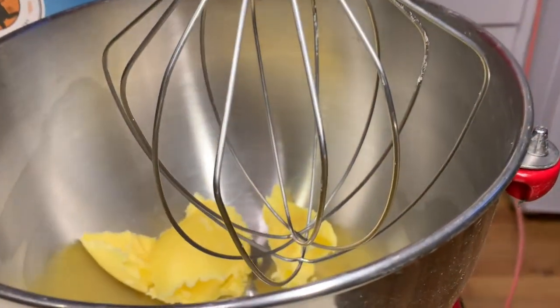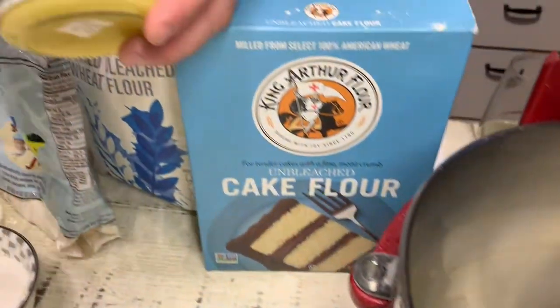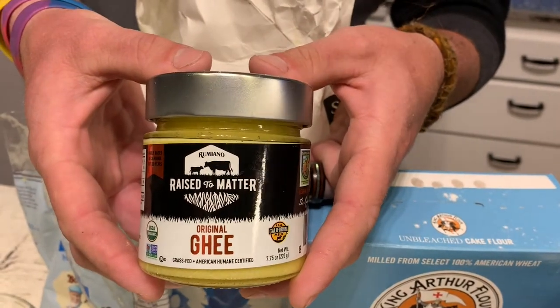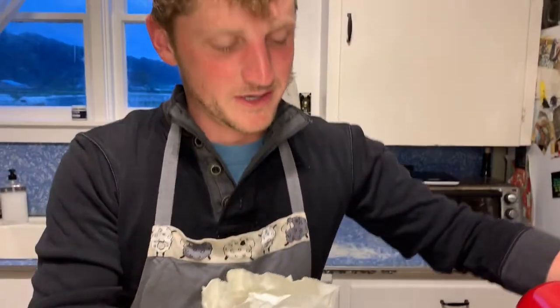Today we are not using butter — we are using Rumiano's salted ghee. This is the original ghee. If you are curious about ghee butter, check out our previous IGTV episode on ghee. You're going to turn this on to medium to cream for a couple minutes.